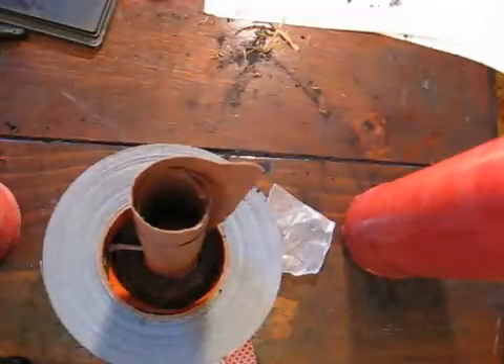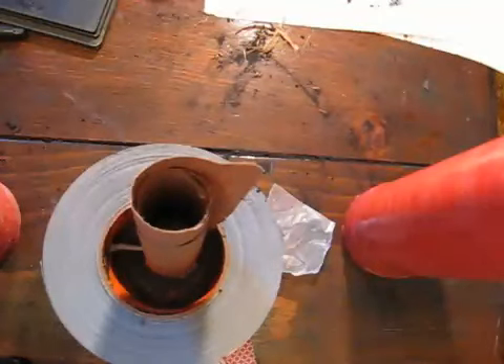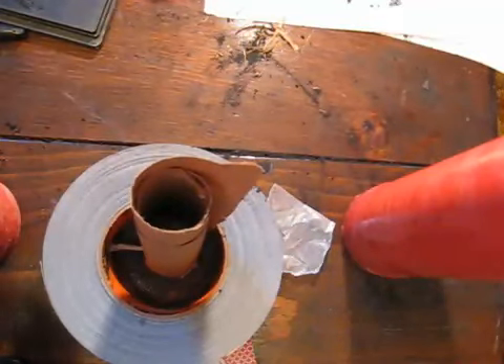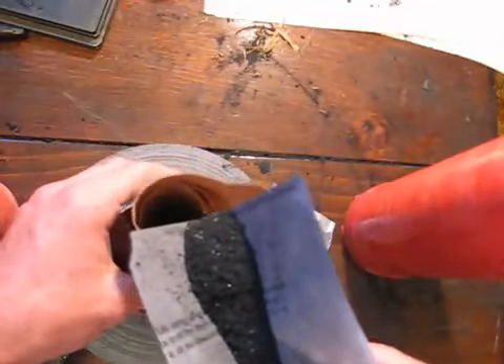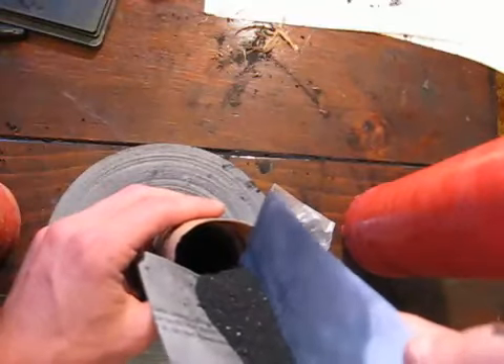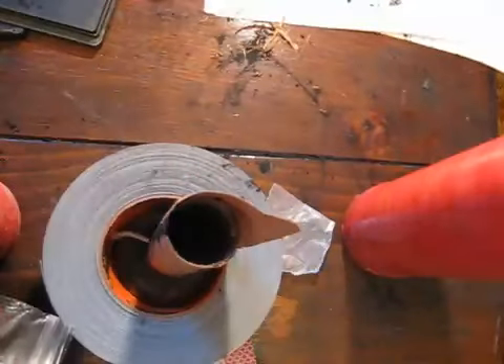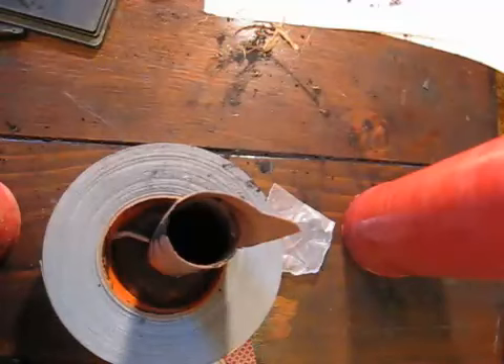The next step is to fill the tube with your fireball-making material. Commonly used options are a high fat content powdered coffee creamer or cornstarch — another good one. Flour can be used but it's not as good as cornstarch. Here charcoal powder is being used. You can fill the tube about halfway to almost all the way full — there's no exact measure, a little experimentation will show what works best.